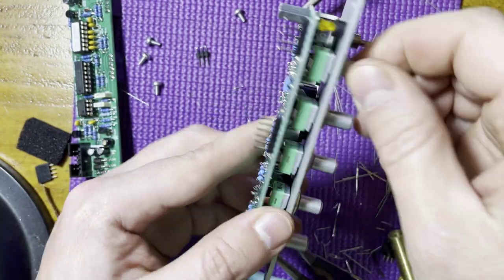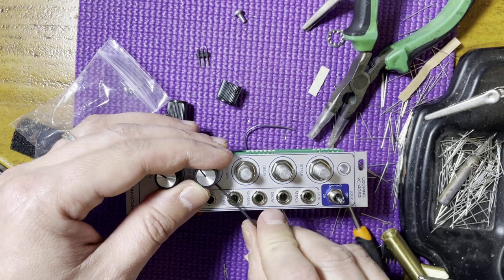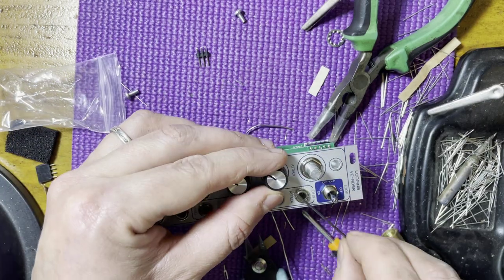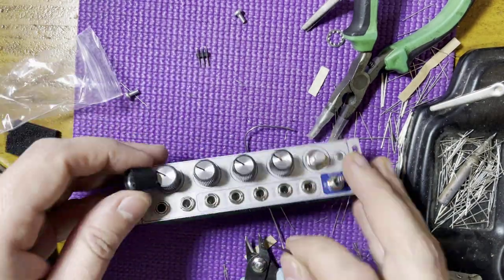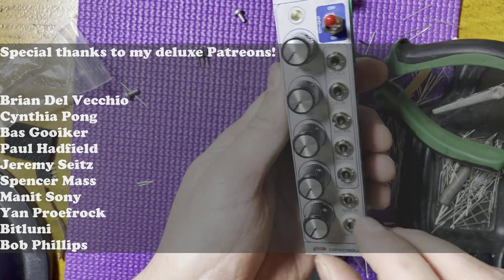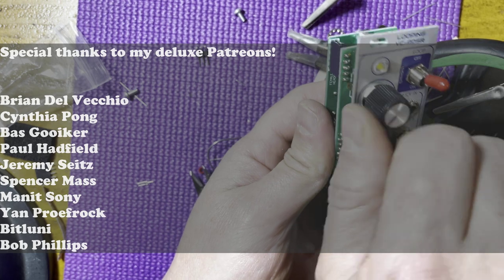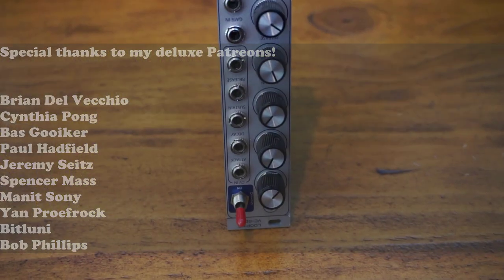Now you can snap on the outer PCB and fasten it to the standoffs. Install the knobs and you're done. Just check the power header for shorts and plug it in. There's no calibration for this module. Make sure you check out my demo video for this module, and also check out the build and demo videos I made for its sister module, the multi-mode ladder filter. See you soon and stay noisy.